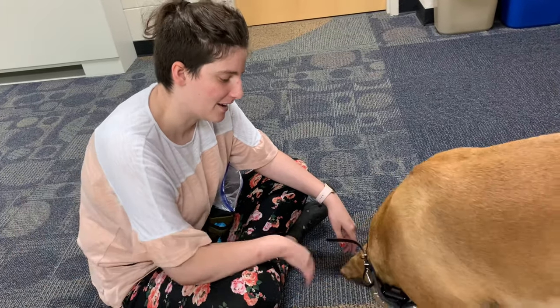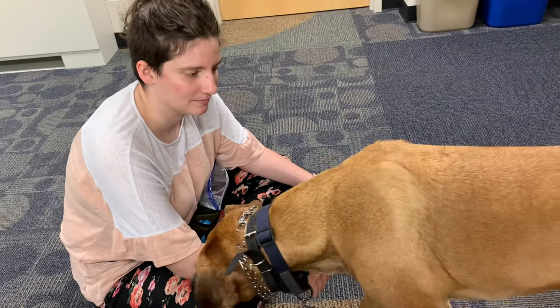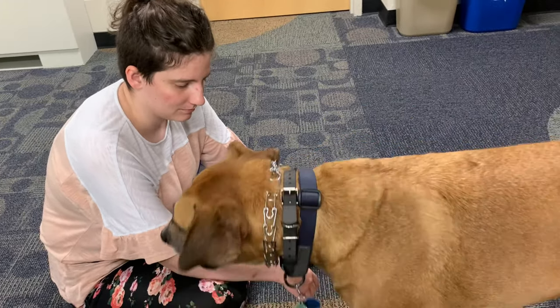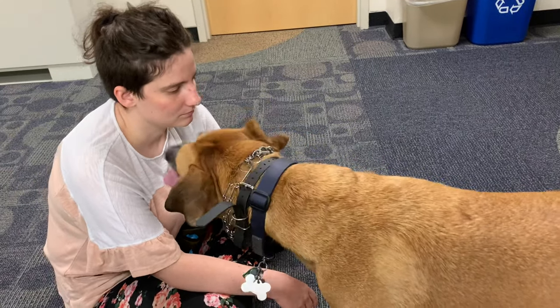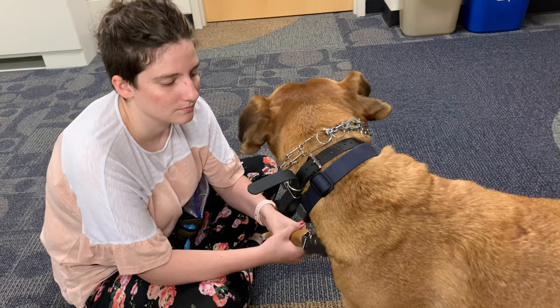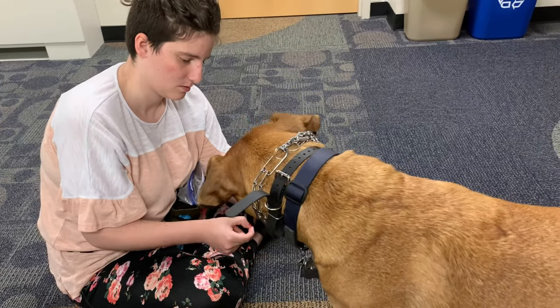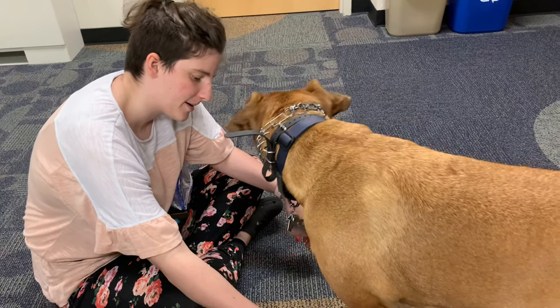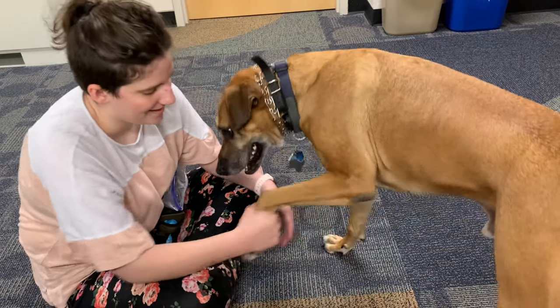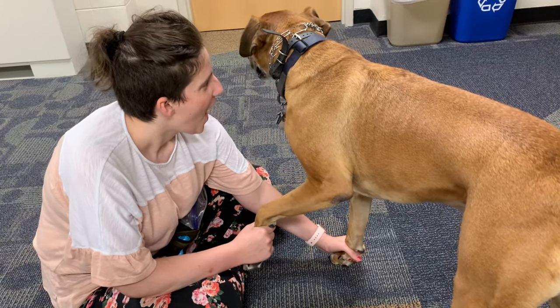It feels like he's doing better already, and this is something we can practice regularly. The next step after that would be just pretending like you're going to cut his nails — so have the actual tool in your hand, put it around the nail, and take the time it would normally take to position it around the nail. That kind of simulation helps prepare them for the real thing.